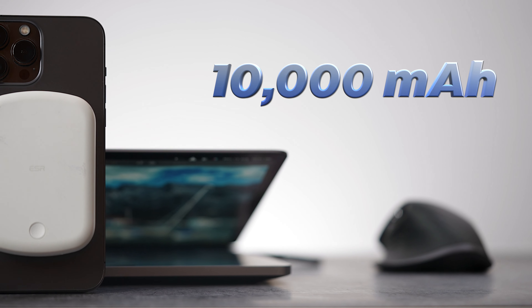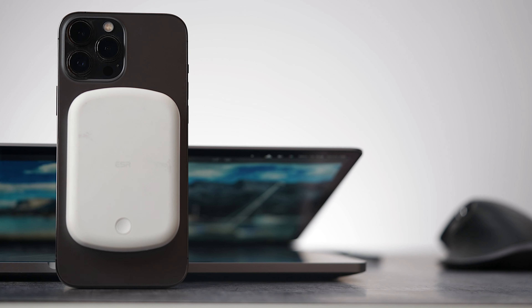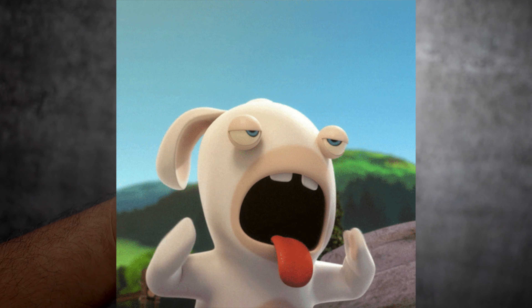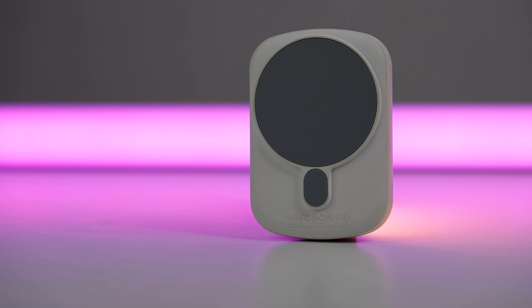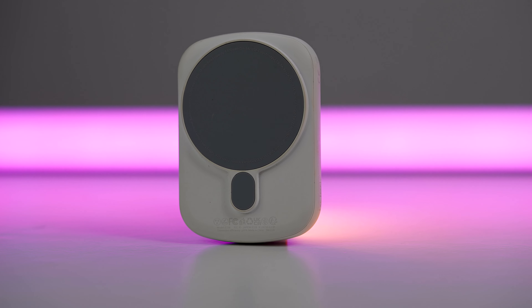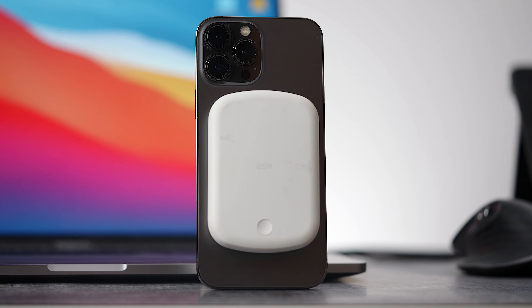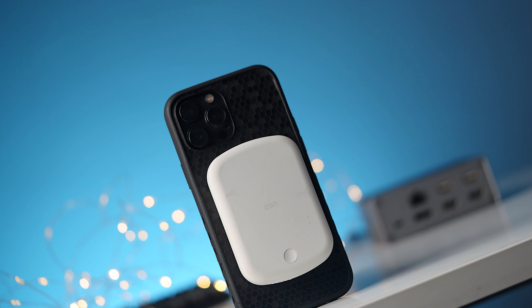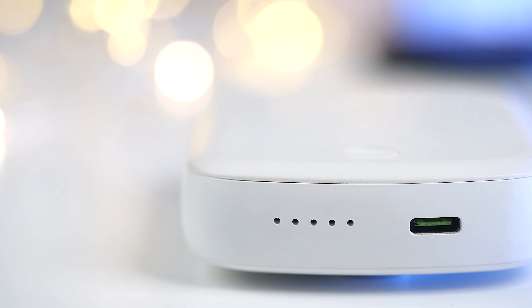By the way, this is a 10,000 mAh battery pack, which is huge. But you might be wondering — with wireless charging, most of this energy might be used up as heat, so you will get a lesser effective capacity in practical use. In real-world terms, with my iPhone 13 Pro Max, I can fully charge it only once. With iPhone 13 or iPhone 13 Pro, you can charge up to 1.5 times. But if you use the Type-C port for charging, you will definitely get more juice out of this battery pack.